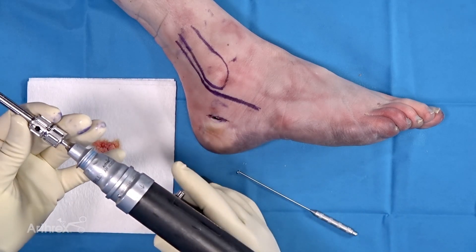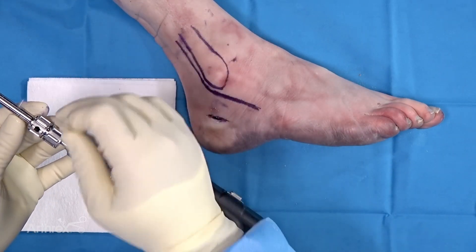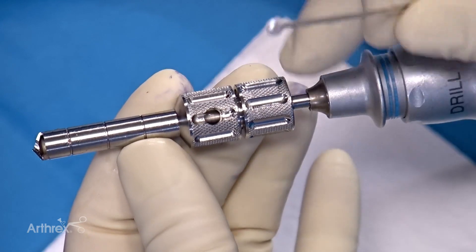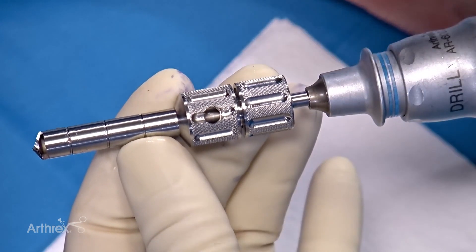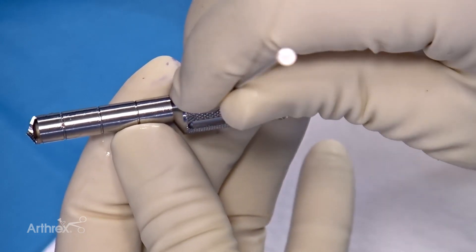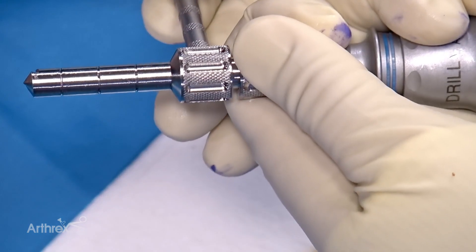Additionally, as another feature of this system, if there's hard bone and you're having a difficult time getting the harvester off of the quick connect, the plunger actually has a built-in place to insert into the harvester to help you unscrew it if needed.